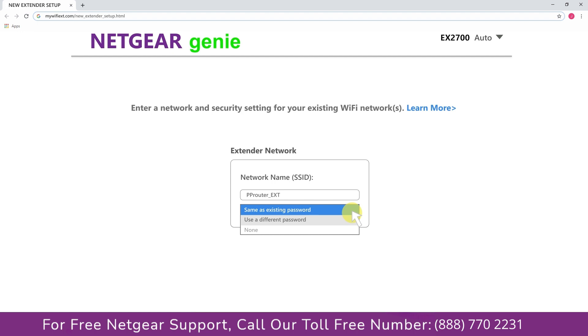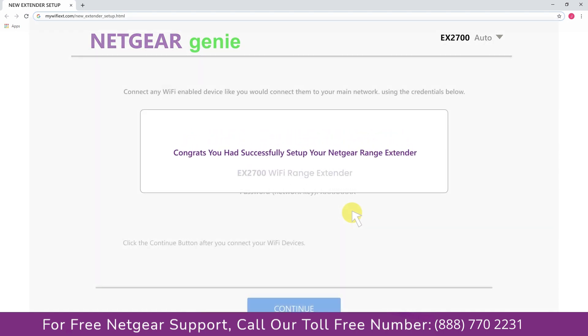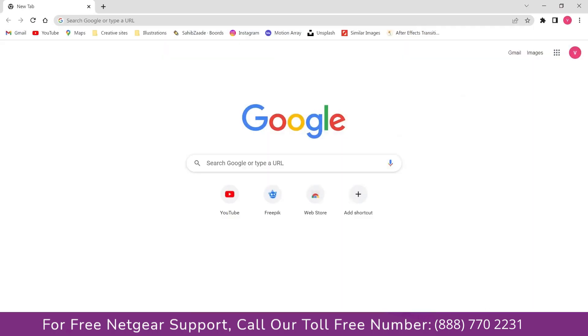I am going to choose a new password. My Wi-Fi extender name is Paul — you can choose any name you like. We are now successfully done with setting up our Netgear EX2700 range extender. Go to the taskbar and connect to our newly set up Paul range extender, then open the browser — Google appeared, which means our extended network is working.